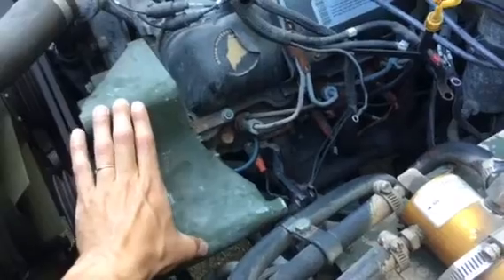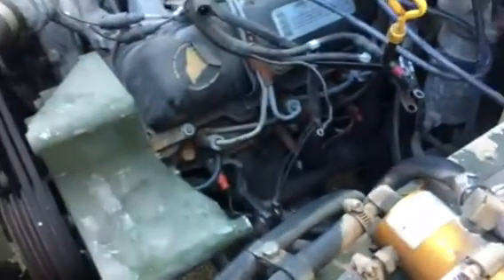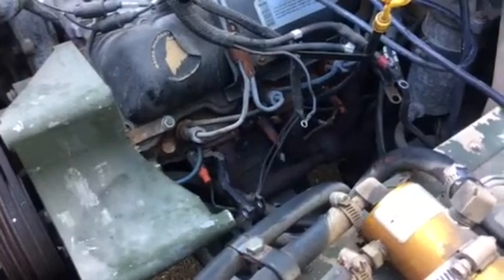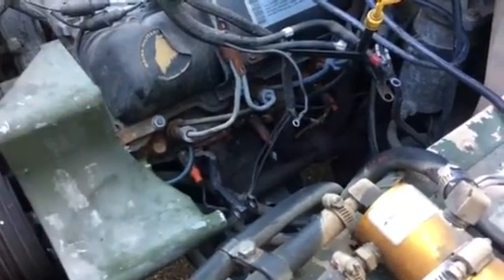I did notice, first thing, that when I took out the alternator, it opened up this entire area — access to the bank — and I definitely recommend doing that since the alternator took five minutes to take out. It just makes getting in there a heck of a lot easier.